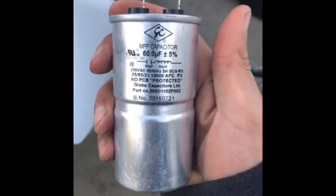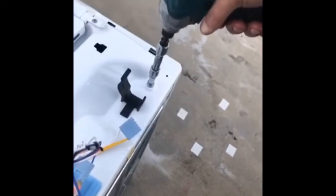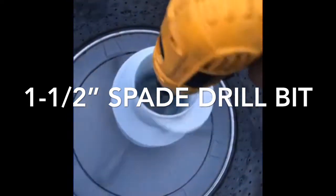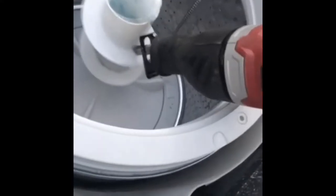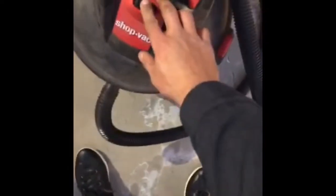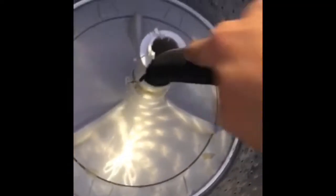60 microfarads on that capacitor. Now I need two hands for this — a little bit more to go. Alright, let's get the vacuum in.